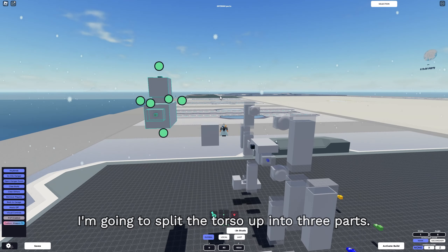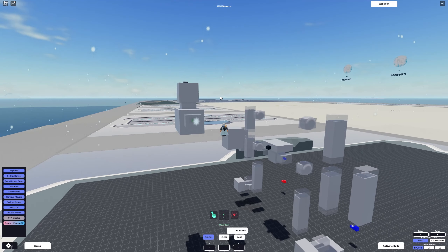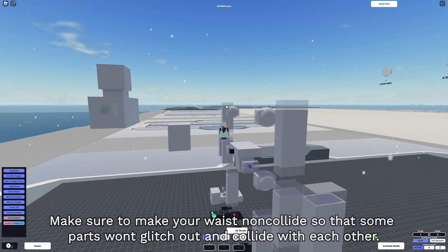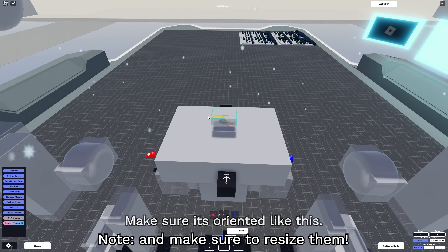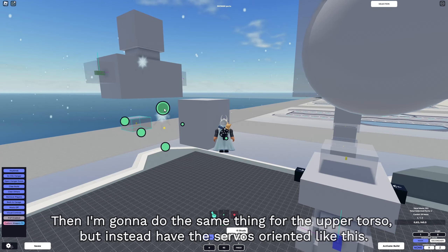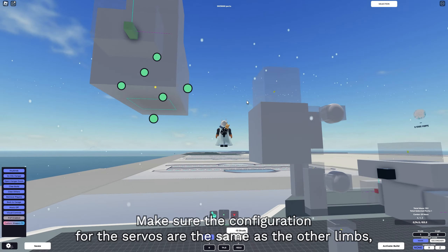I'm going to split the torso up into three parts: the upper torso, the waist, and the lower torso. Make sure to make your waist non-collide so that some parts won't glitch out and collide with each other. I'm gonna add a set of servos for the waist - make sure it's oriented like this. Then I'm gonna do the same thing for the upper torso, but with the servos oriented differently. Make sure the configuration for the servos is the same as the other limbs.